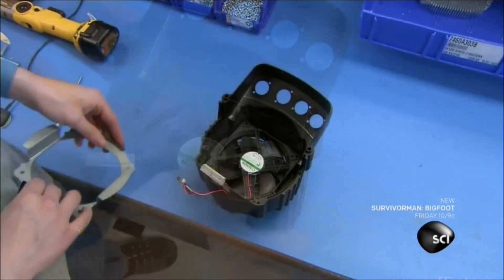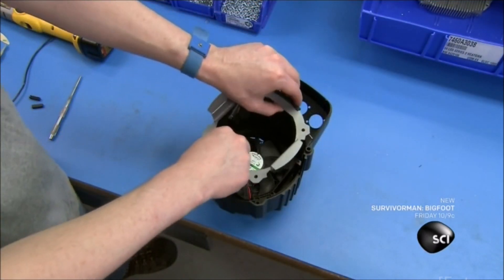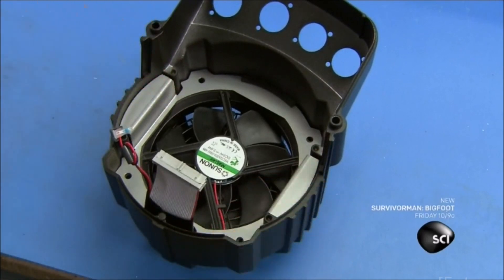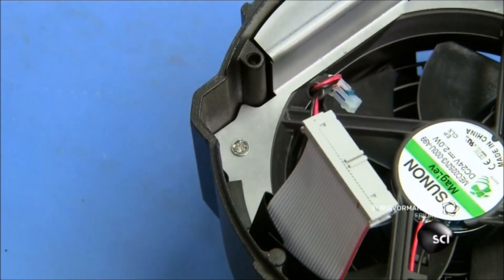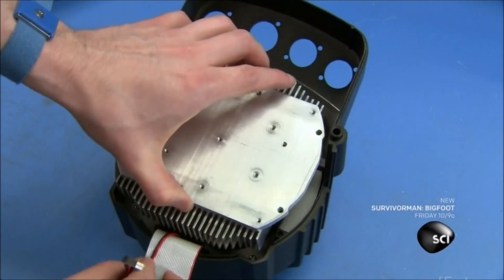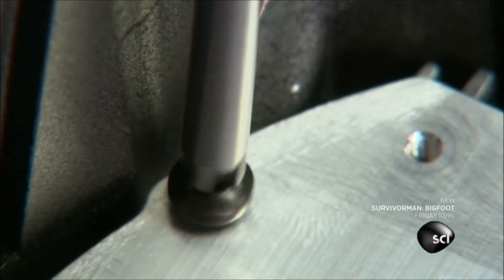The plastic cover protects the LCD and also directs outside air into the housing to the light's cooling fan, which they now secure in place with a bracket. The fan dissipates the heat the LEDs generate.